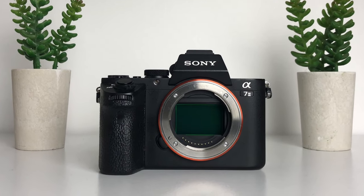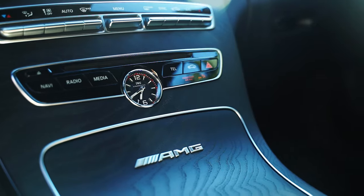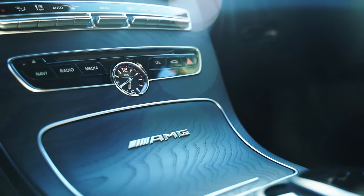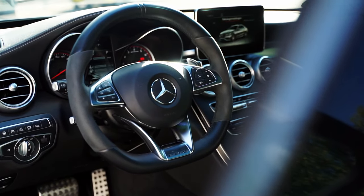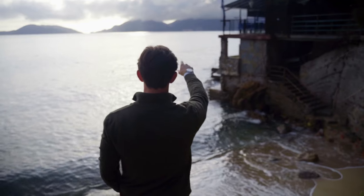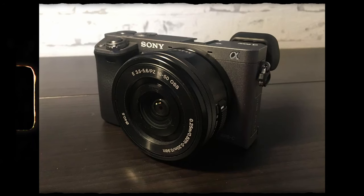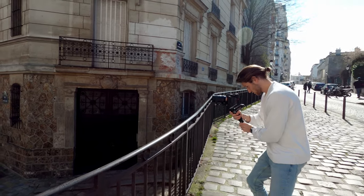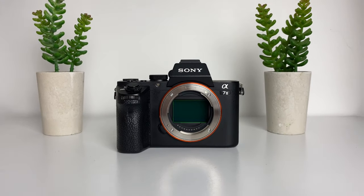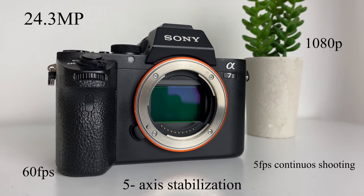The Sony a7II. Probably the best camera when it comes to price performance. This is the reason why I've been using this camera for over three years. I did the upgrade just after three months of owning the a6000, which was my first camera. It was pretty clear to me that I would stick to the creative path and therefore I wanted to have that full-frame sensor, the bigger body for the feeling, and there are all kinds of specs that come with this camera.